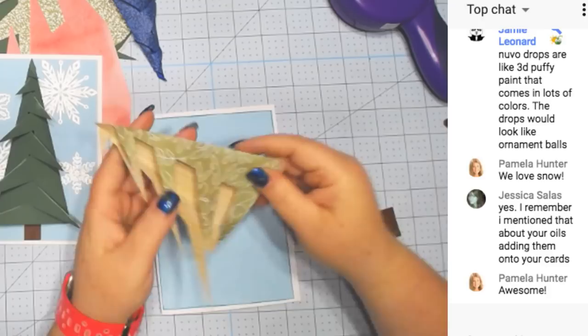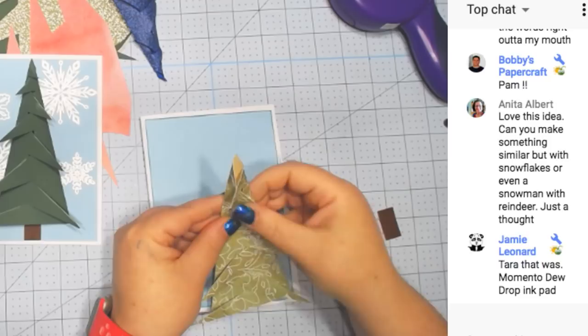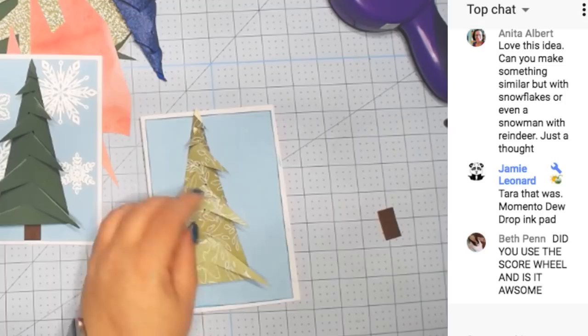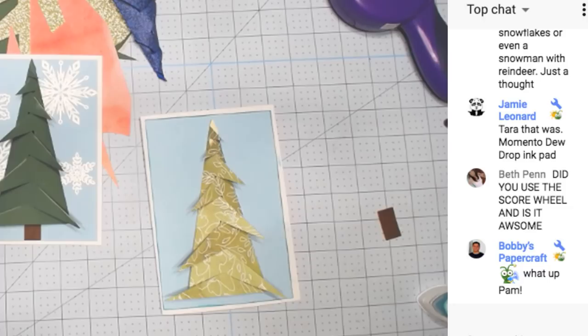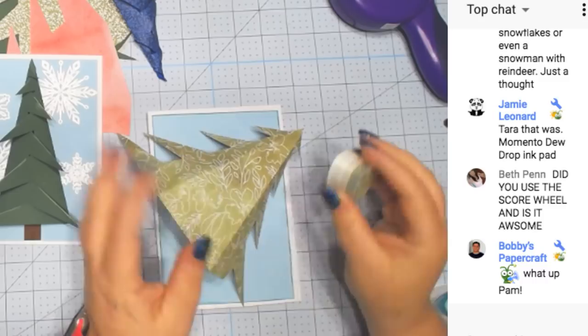You just fold on the score line — see how easy that was? Except I keep forgetting I wanted to ink the edges. I've done this every single time. I did not use the score wheel on this because for me to use the score wheel I have to go into a beta site — it's not available in Design Space yet.